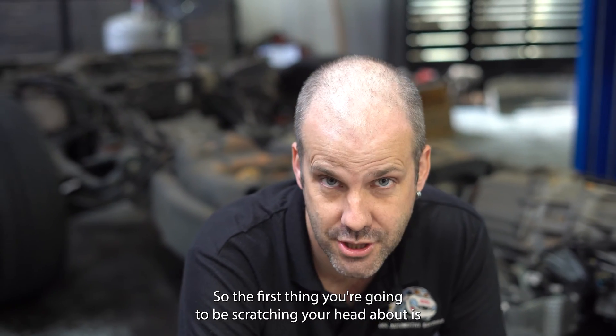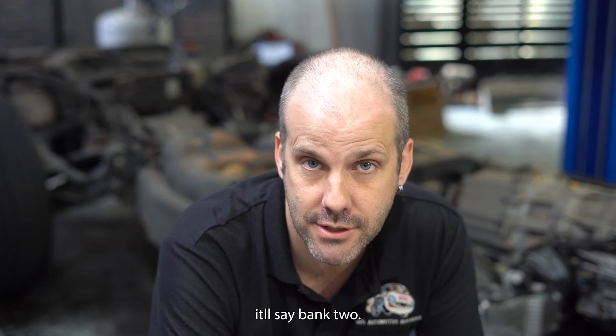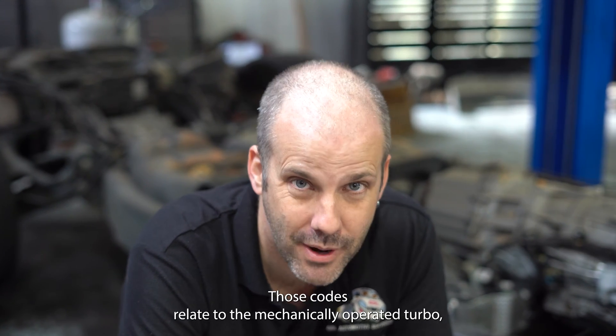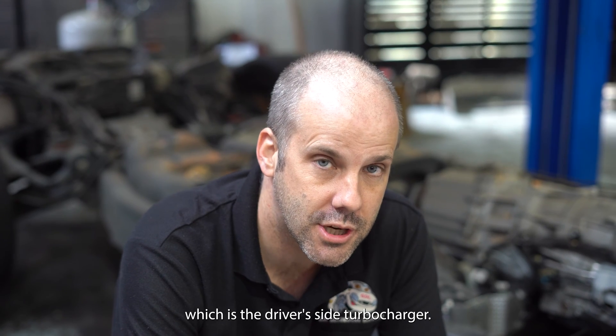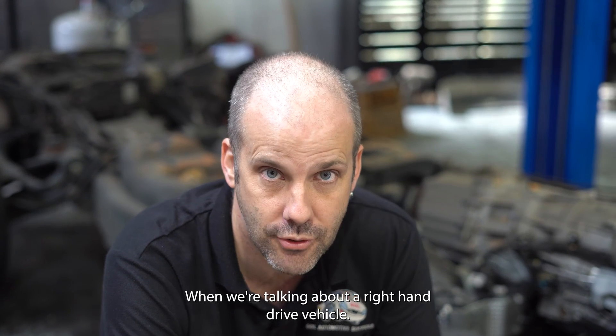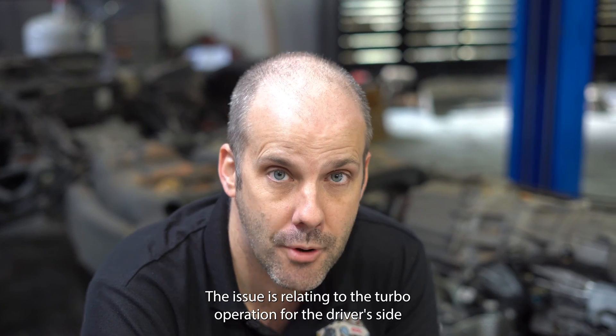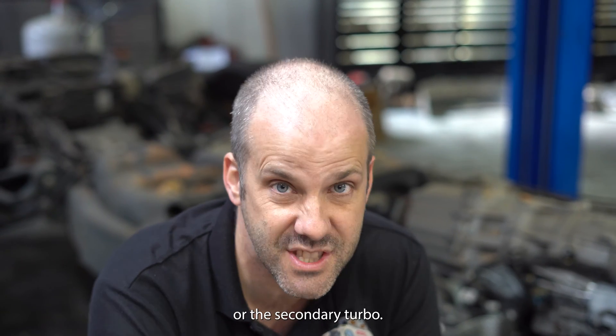So the first thing you're going to be scratching your head about is Bank 2. Those codes relate to the mechanically operated turbo, which is the driver's side turbocharger when we are talking about a right-hand drive vehicle. So you've got those codes, your issue is relating to the turbo operation for the driver's side, or the secondary turbo.